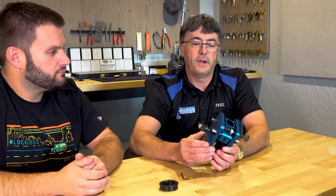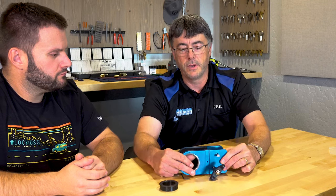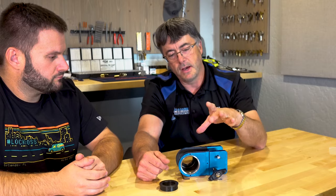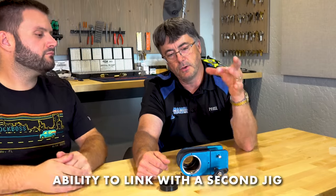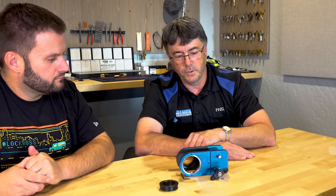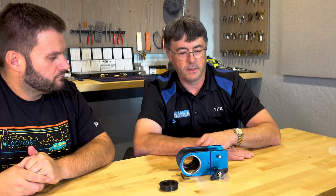One thing that A1 did with theirs is they set it up so if you have interconnected locks, or if you always install a doorknob and a deadbolt at five inches or five and a half — whatever you want — center to center, there's a pair of straps you can buy that attach right here, and you can put a second Bullseye up above, clamp everything on the door at one time, drill your holes with your hole saw or whatever tool you use, and you'll always be exactly in the same spot.